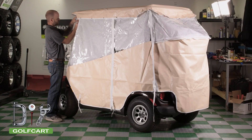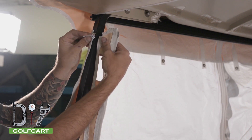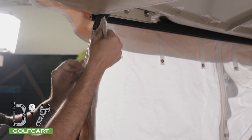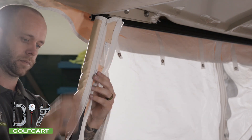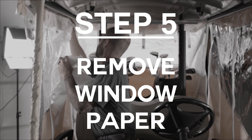We will go to the front and install the sleeves to the front upright. Wrap the sleeve around the square tubing and use the small zipper to secure it onto the upright.